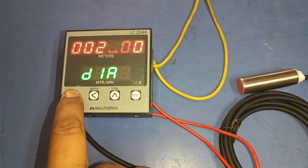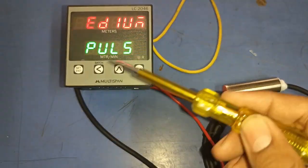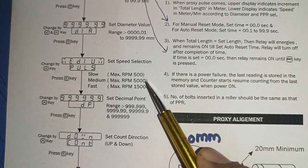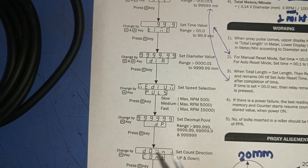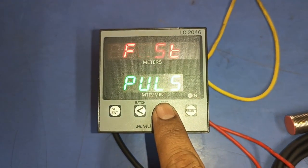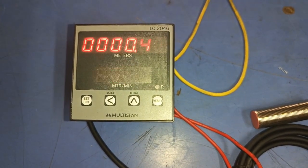The next parameter is for pulse sensing speed. If your sensor senses up to 1500 times per minute, set it to Slow. If sensing speed is up to 5000 times per minute, set it to Medium. If sensing speed is very high, set it to Fast. Since our machine speed is very slow, we set Slow for the sensor sensing pulse parameter.